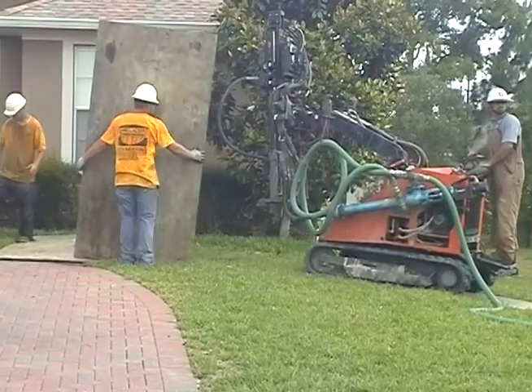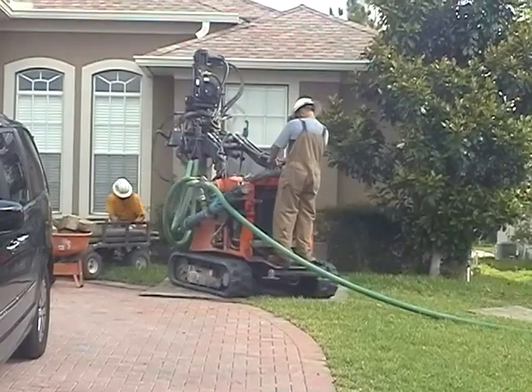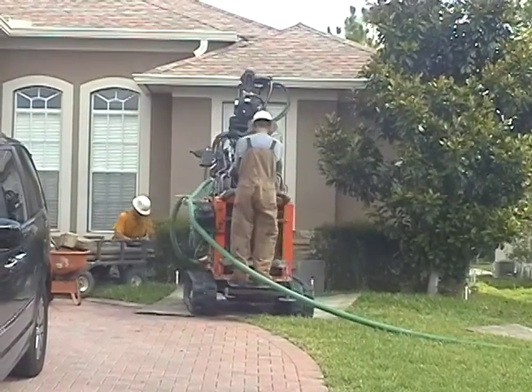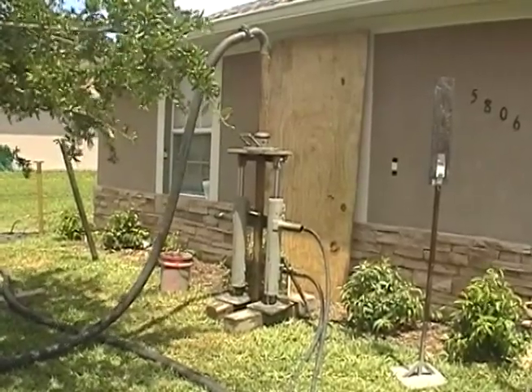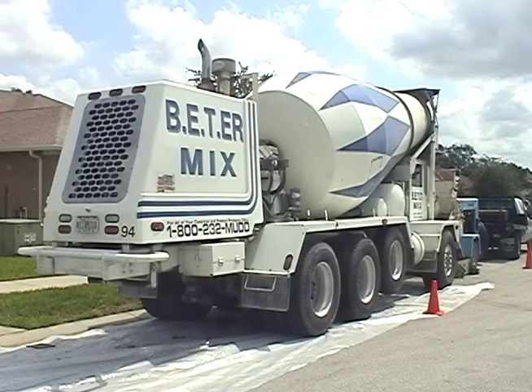Helicon takes special precautions to minimize the negative impact our repair process has on your property. We protect your lawn by placing plywood below our drill rig at all times. We also use wooden sheets to protect your walls and windows. Wood blocks are used to protect your lawn from the grout hose, and we even protect your street with plastic sheeting under the grout trucks.